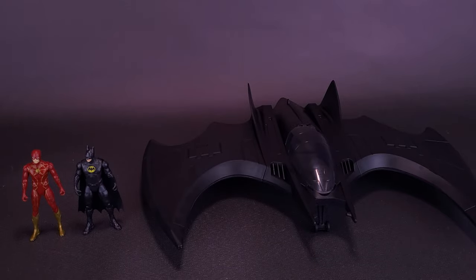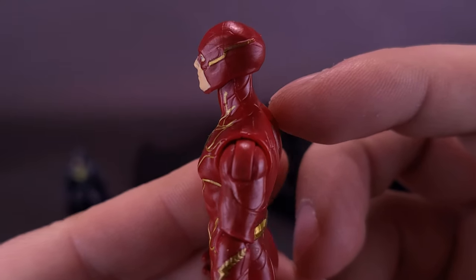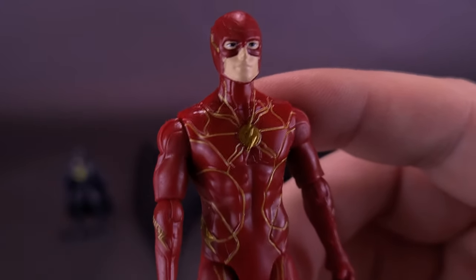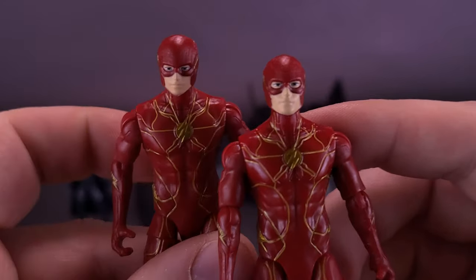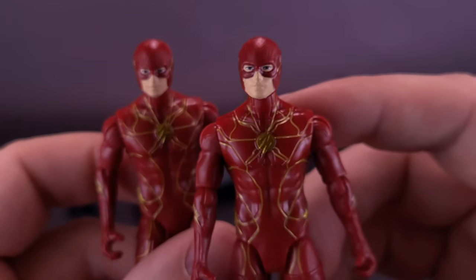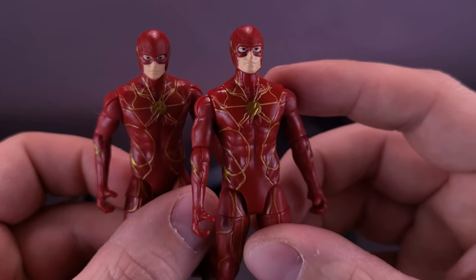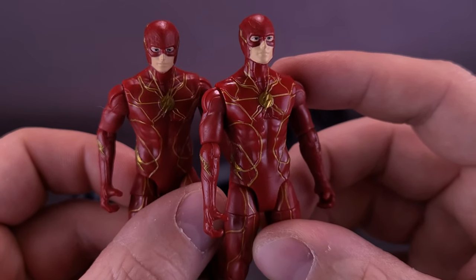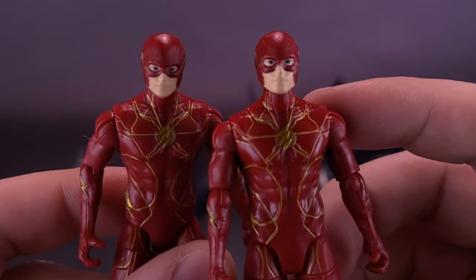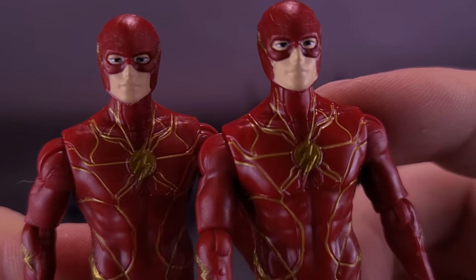Let's bring the figures back for a closer look. We're not going to spend a lot of time since we've already covered Flash and Batman individually. This is indeed a double dip of Barry Allen — you can see that they are exactly the same figures. I can't really fault Spin Master for re-releasing the same figures, giving you a chance to get them if you didn't find them individually. However, if you already have the figures, there really isn't a lot of incentive to get them separately.